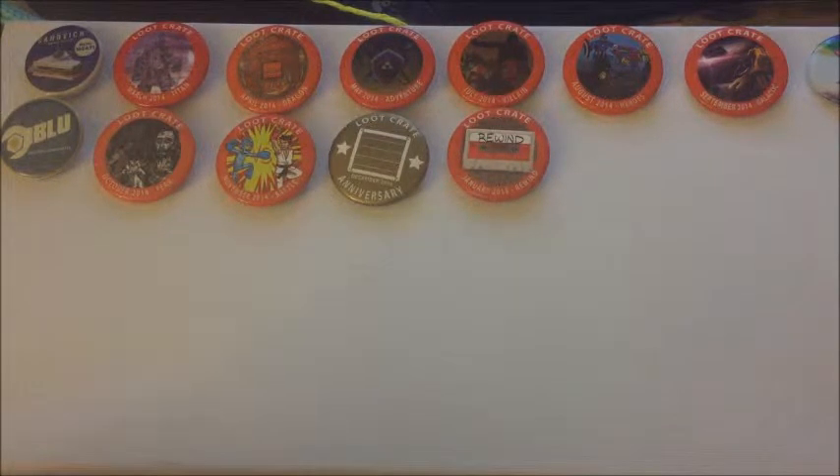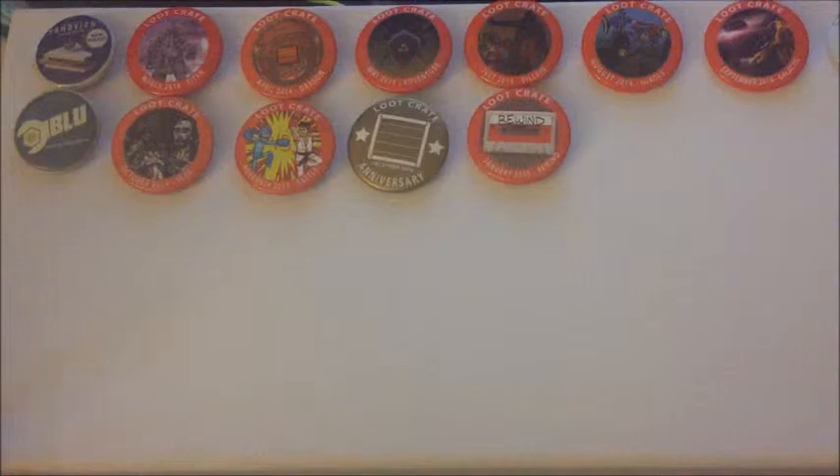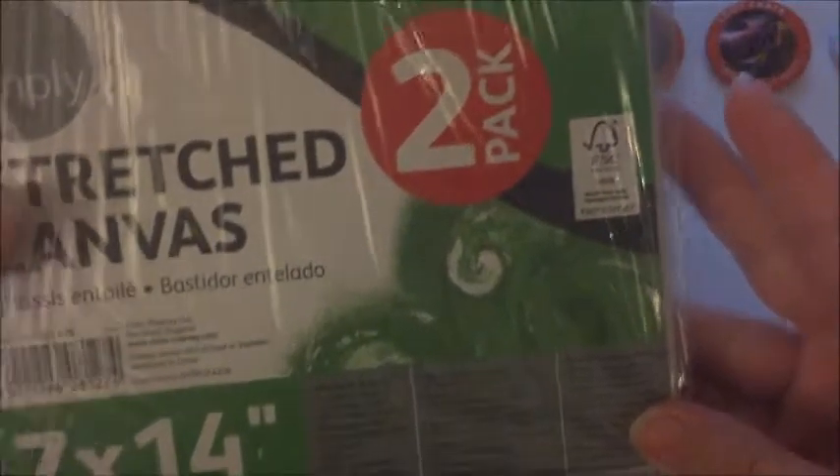What I thought I'd do is actually set them up in this little canvas here. I bought these paint canvases — a stretched canvas, it is 7x14 and it comes in a two-pack — and I got these at Walmart.